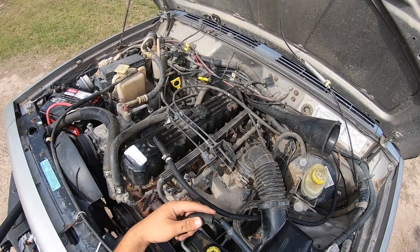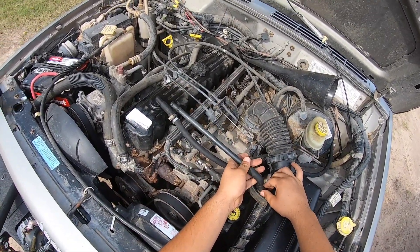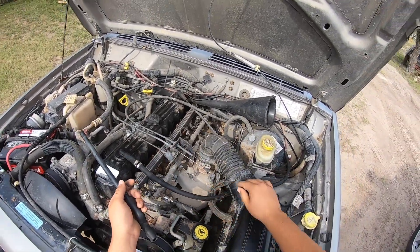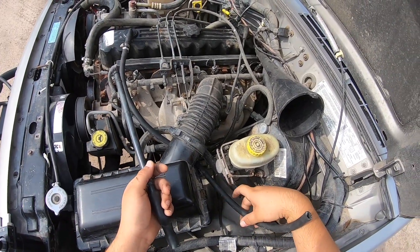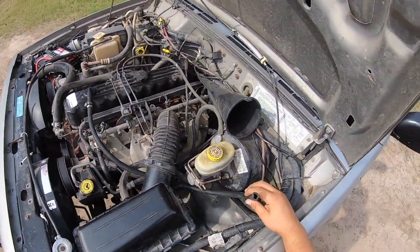So I took off the stock little plastic pipe here. It was like this — I took it off and put a little adapter here for the little hose. Then this one goes over here, but I'm gonna cut it right here to the right measurement so I can put the oil catch can here.